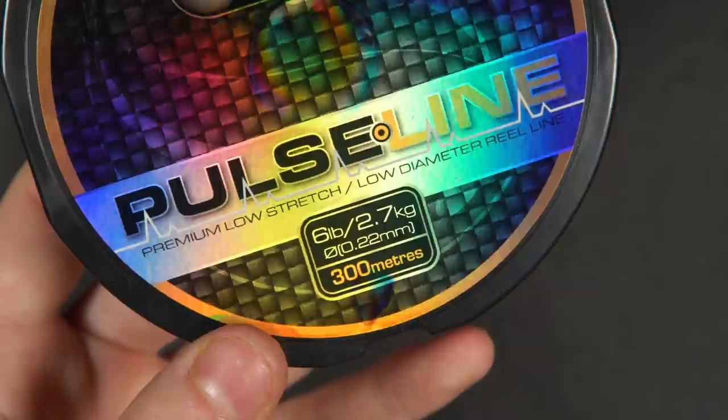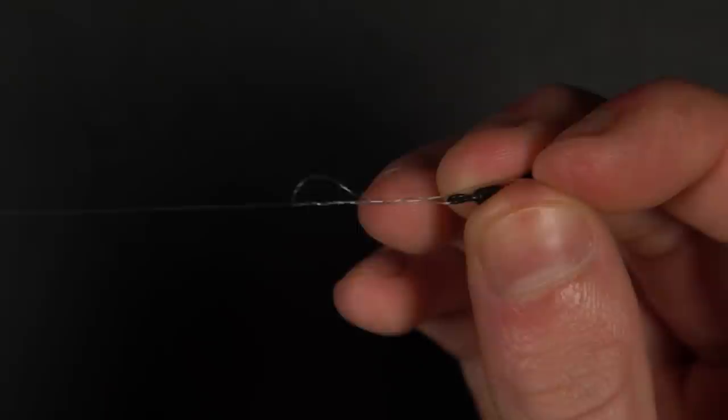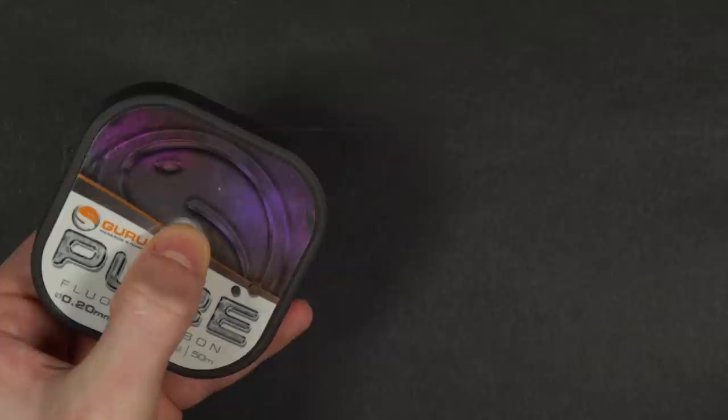Firstly, take your mainline — we tend to use 6 or 8 pound mainline for our tench and bream fishing. Thread your line through the maggot feeder and then take the speed bead apart. Thread the bead half onto the mainline and then tie the line to the swivel using any strong knot — for this we like a palomar or blood knot. With the swivel attached, it's now time to set up a hook link.